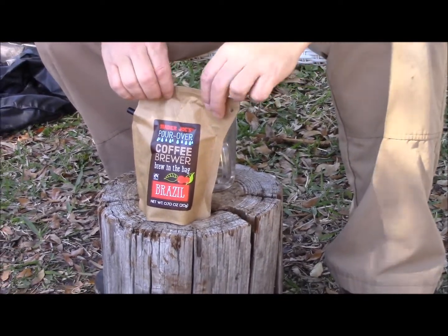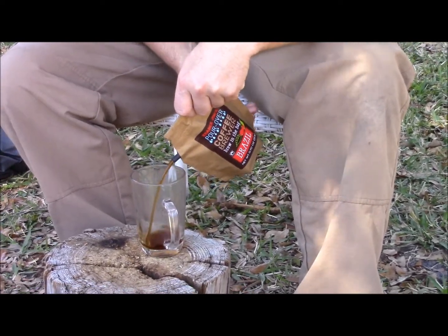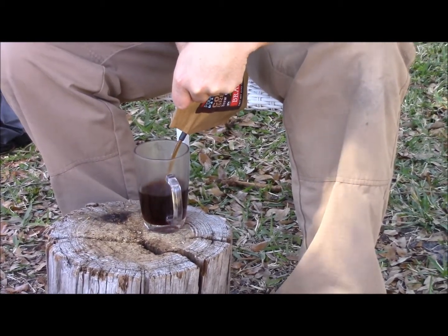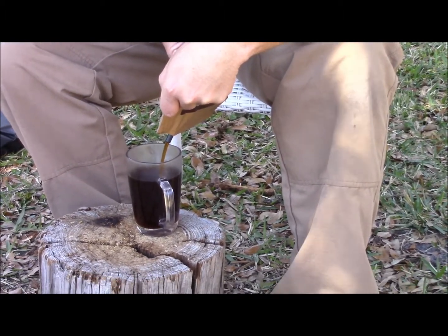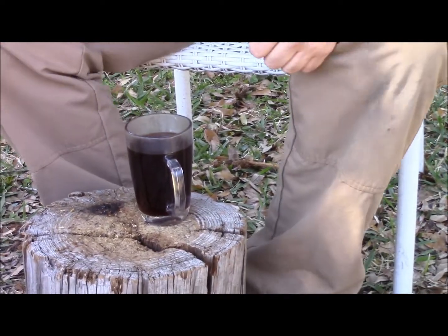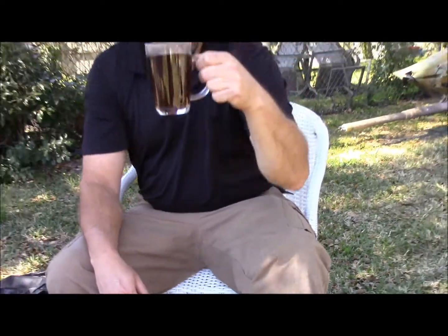Alrighty, let's enjoy our coffee here. It is a little lighter than I would like it — that's my own fault for filling it up too much. Pretty good. Pretty good. So this is Survival Comms — until next time, take care.